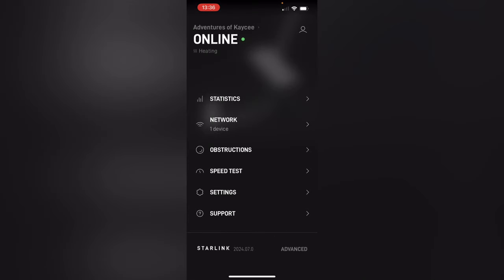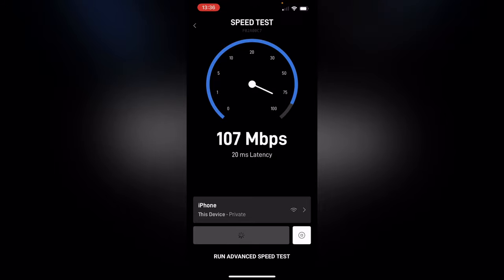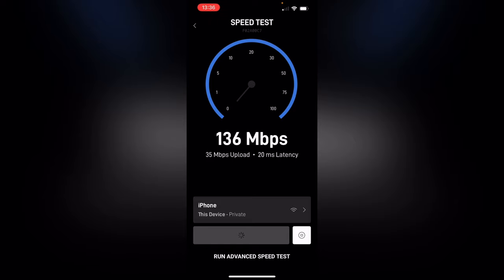We're connected — we are online. You can see underneath where it says online, it actually says heating. If you're not aware, Starlinks have a feature that will actually allow the dish to melt snow as it's coming down so you don't get snow buildup interfering with your connection. Now that we're up, let's do a speed test and see how well we're doing out here in the middle of nowhere. Those are some pretty good numbers considering I barely even have SOS signal down here on my phone.